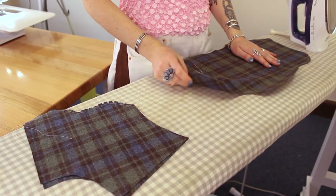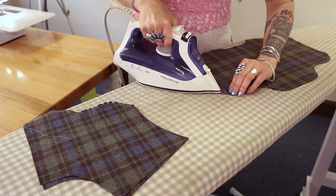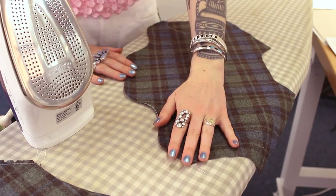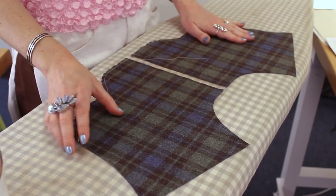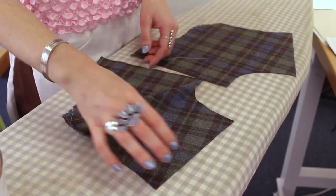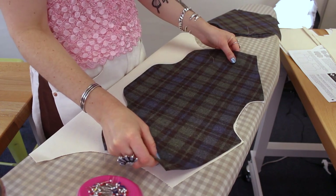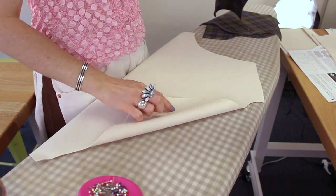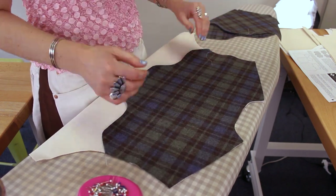Next I'm going to press all of the yoke hems to the wrong side along that basting line. Here I'm pressing my front yokes, making sure I'm not facing them in the same direction and mirroring them. I'm going to pin my yoke piece to the main fabric of the body, lining up the shoulders and the neckline, making sure I'm doing this with the right side of the main fabric up and the wrong side of the yoke facing down so both right sides will be facing up.